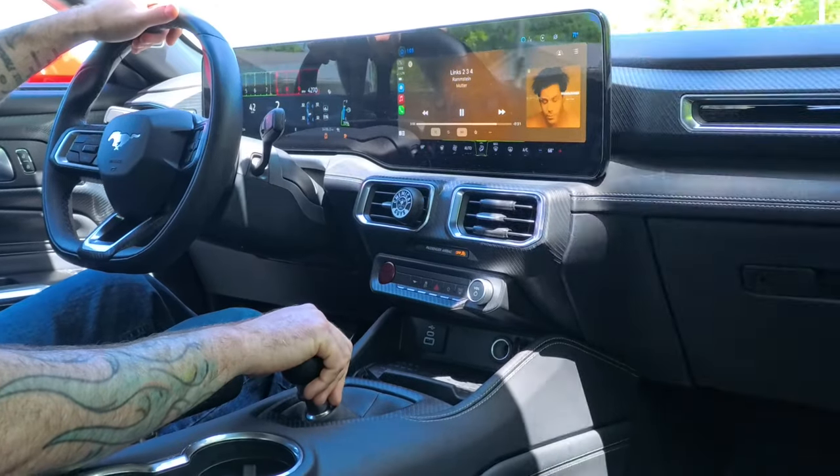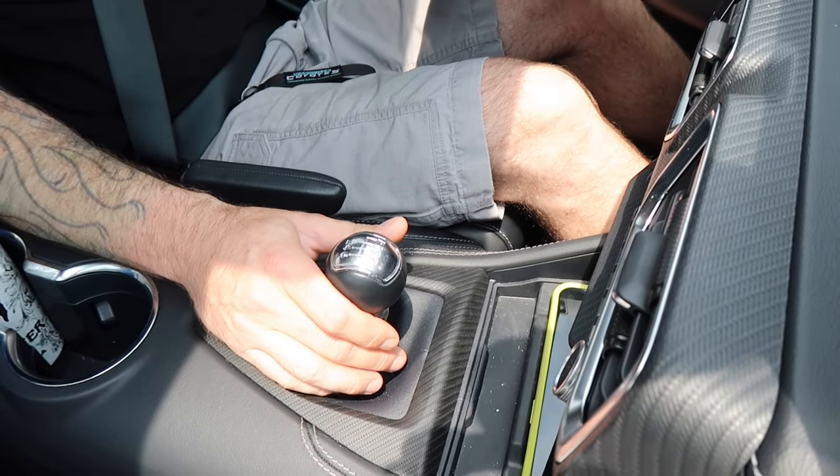With the Steeda I'm running the street springs. They do have a race spring you can swap in and out in the unit itself to make the throws more direct — when you go to second and slam it up to third, the springs make it pop into gear every time. You don't miss gears with the Triax, especially running the really stiff springs. That's what you want if you're really driving the car hard on a racetrack. Being in gear at 40 mph in fourth, you can't move the shifter back and forth in gate.